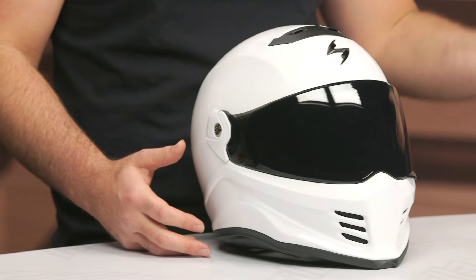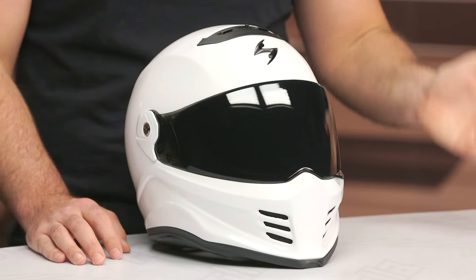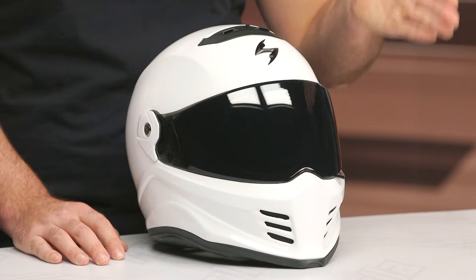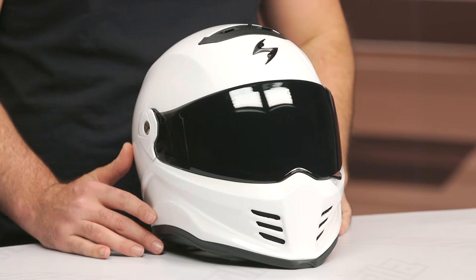From a construction standpoint, it's their TCT Ultra fiberglass composite construction — a combination of fiberglass, aramid, and a little bit of resin thrown in for good measure, and that is really how they design their shell. Two different shell sizes are available. Sizes range from extra small up to 3XL, with the shell breakdown going from extra small to large, and then extra large up to 3XL gets the larger of the two shell sizes.